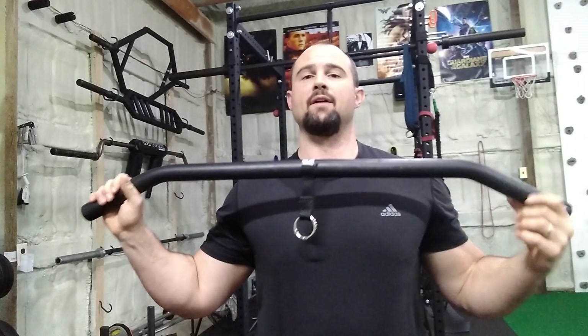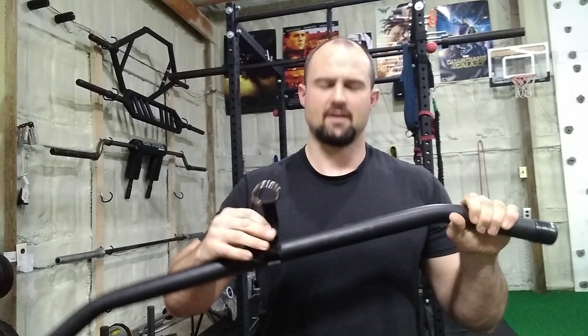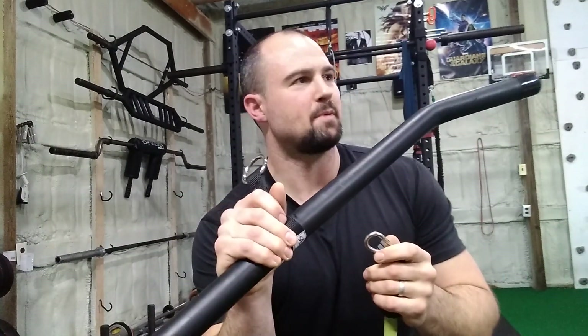This is a lat pull-down bar, essentially, designed for resistance bands. I bought this thing because when I was putting my gym together, I didn't used to have my Spud Inc pulley system — which is behind me, I'll show you in a second. I didn't have that so I wasn't doing pulling movements.